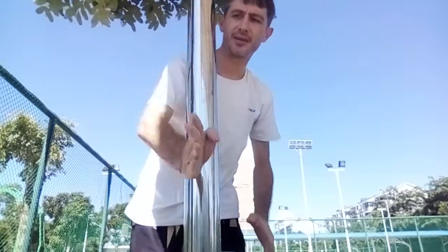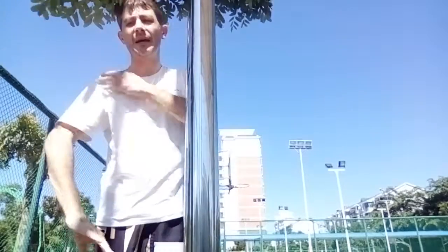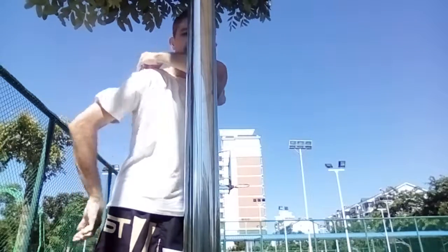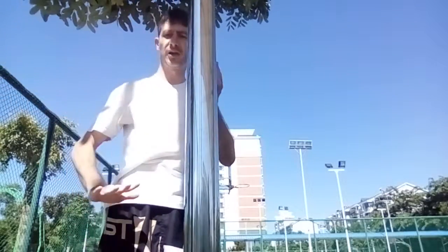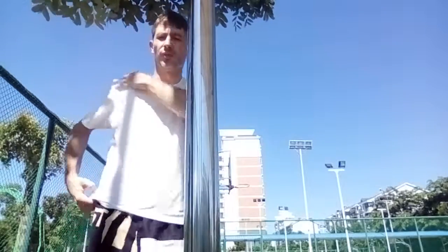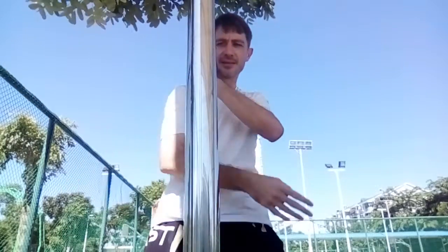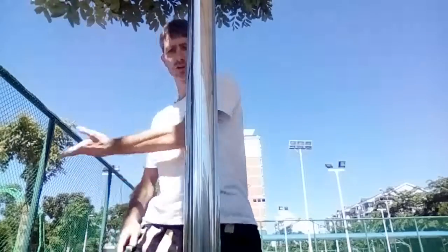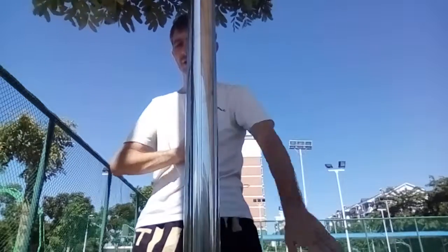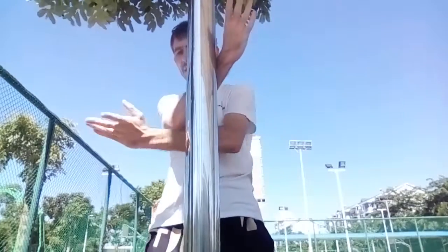With something in the center like this — right down the middle of your body — there should be a center line, and you want to defend that center line. When I'm doing my Wing Chun training on trees, I'll be working techniques like this. It's good for conditioning; you don't want to go so hard you crack your hand. You can go in, out, and down — basically working your blocks.